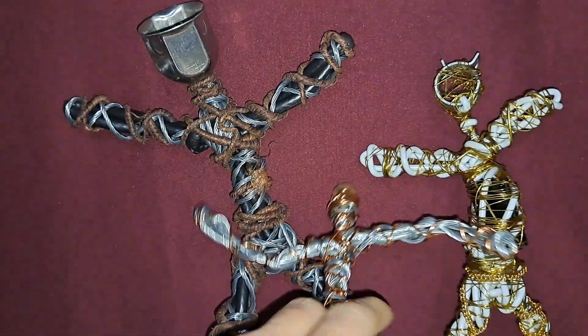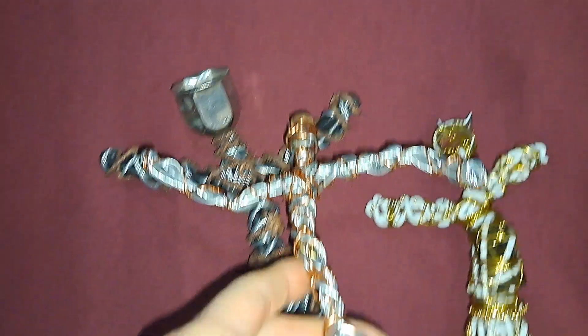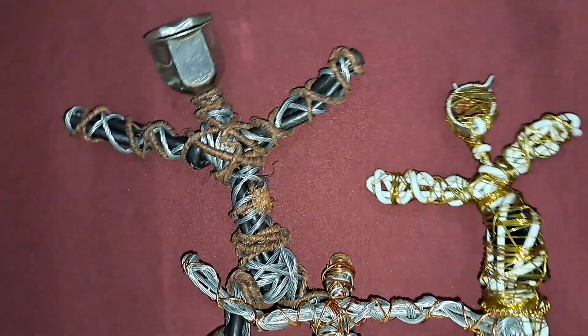Those three were — he was finished, and these two were born today. Anyway, God bless, you have a wonderful day.